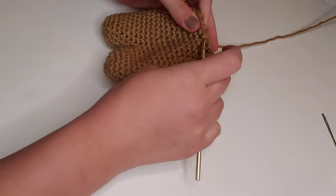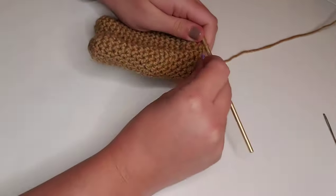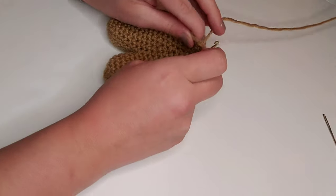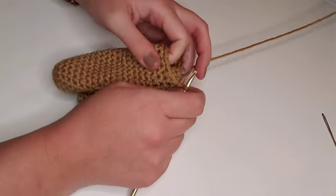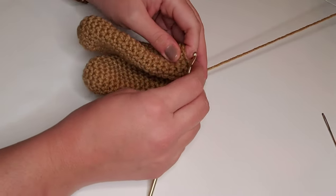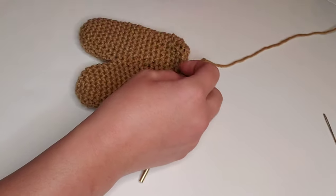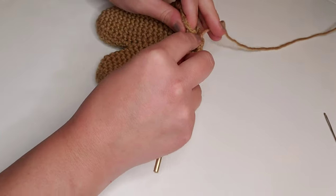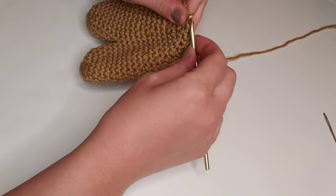Round 23 is the last round for the torso. We're going to single crochet decrease, pop in our stitch marker, and then single crochet in each of the next two stitches. We'll repeat this all the way around — single crochet decrease, single crochet in the next two stitches — for a total of 12 stitches for round 23. Now that we're at the end of round 23, we're going to slip stitch into that next stitch to finish it off, then chain one and tie off with a short tail.